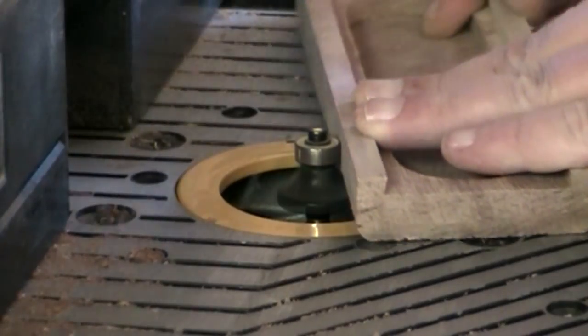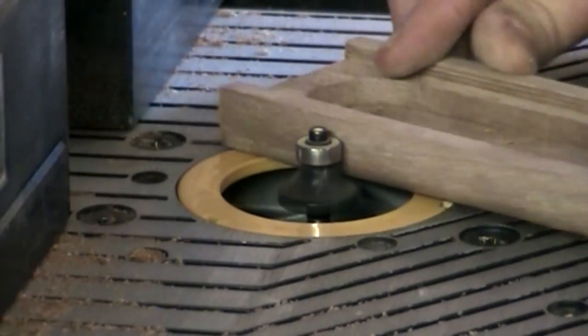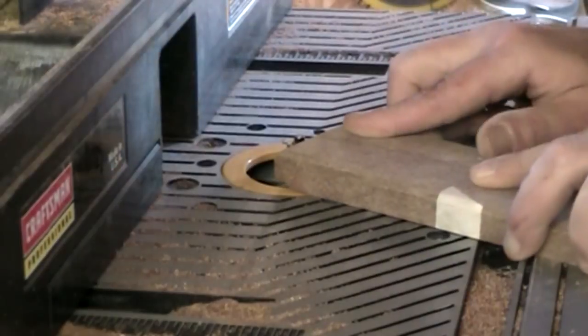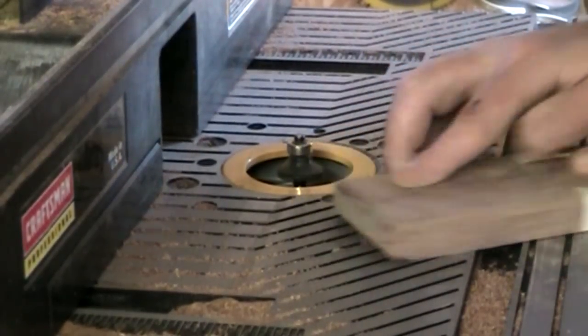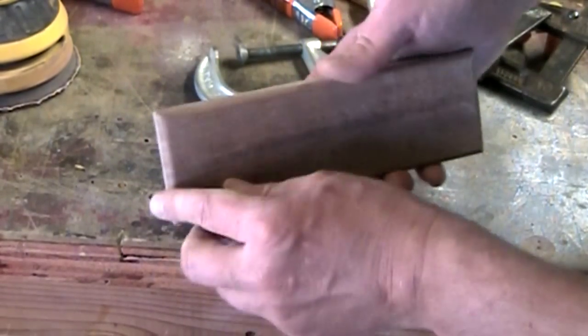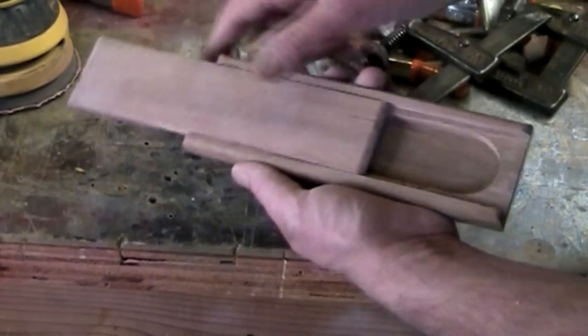I'll still keep posting regular videos on Fridays. With a roundover bit, I just rounded over all of the edges on the box. And with a few coats of lacquer on it, the box is done.